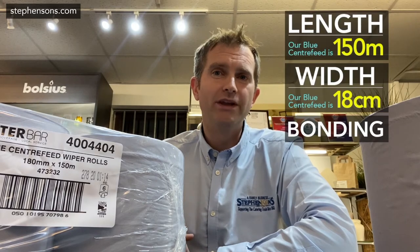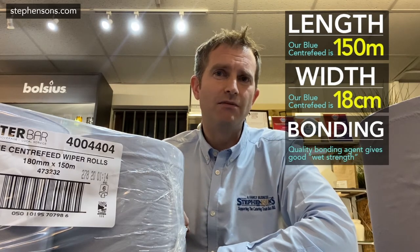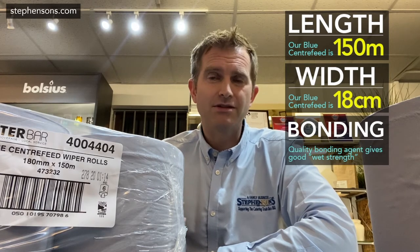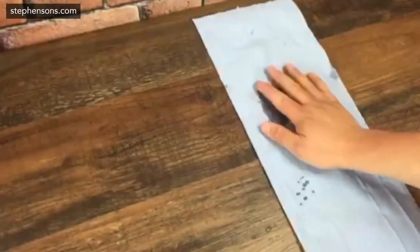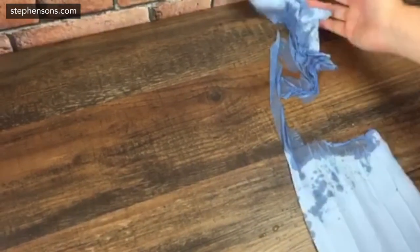The next cheat is the quality and quantity of the bonding agent within the Blue Roll. A bonding agent is added to a good quality Blue Roll which effectively gives it wet strength. Not many people use Blue Roll dry — they're mopping things up or cleaning with it. So when it gets wet, you want to make sure it doesn't start breaking up and clumping, because that means you need to use more dry Blue Roll to clean up the wet Blue Roll you've left on the surface.